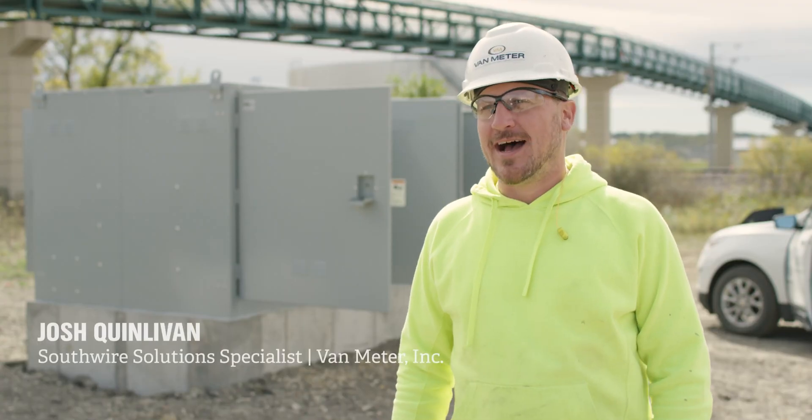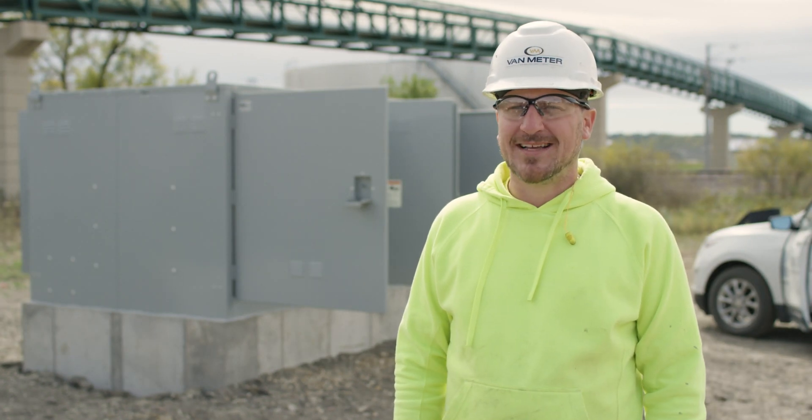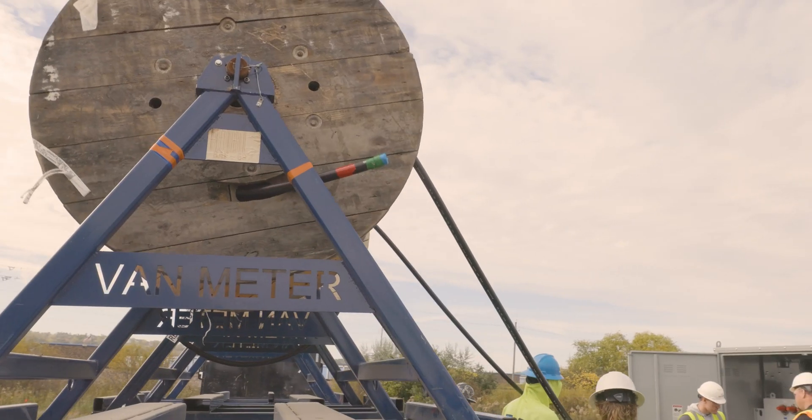I'm Josh Quinlivan, I am a Southwire solution specialist with Van Meter. We pulled approximately a thousand feet of 500 medium voltage cable today.